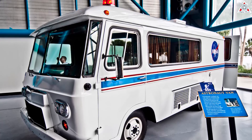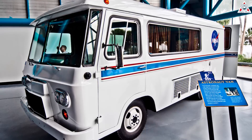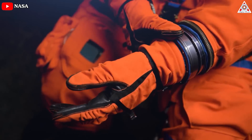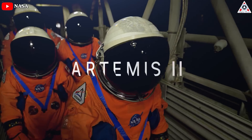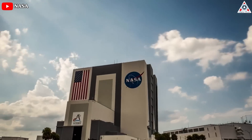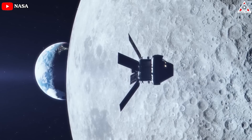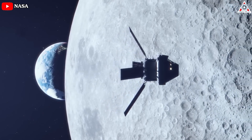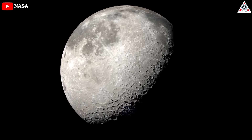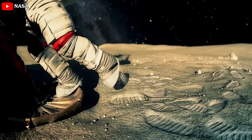The Apollo and Space Shuttle-era vans are now on display at the Kennedy Space Center Visitor Complex in the Apollo-Saturn 5 Center and Space Shuttle Atlantis exhibit, respectively. Ahead of being used by Artemis 2 crew members Reid Wiseman, Victor Glover, and Christina Koch of NASA and Jeremy Hansen of the Canadian Space Agency, the new CTV fleet will be used for astronaut training exercises at Kennedy Space Center. The three vehicles will then be used for future missions exploring the moon's south pole or visiting the Gateway in lunar orbit, beginning with Artemis 3, which NASA has said will land the first woman and first person of color on the moon.